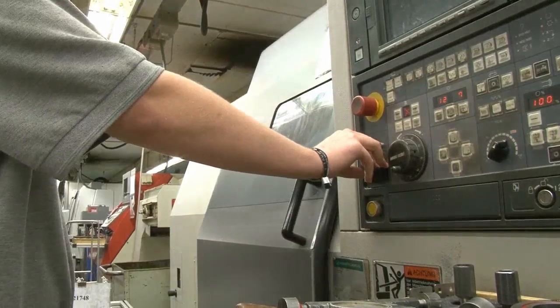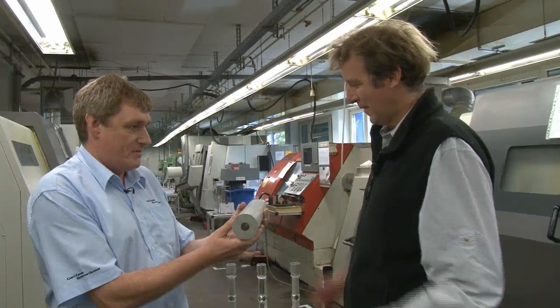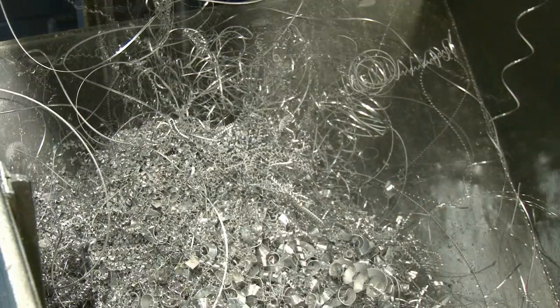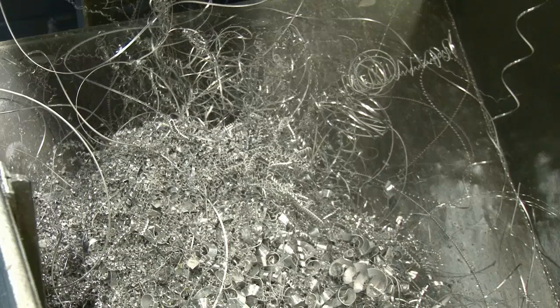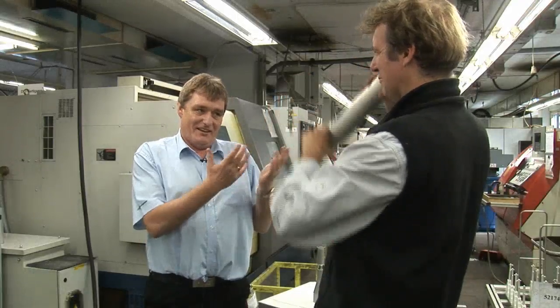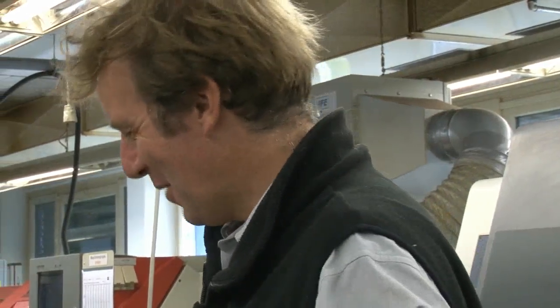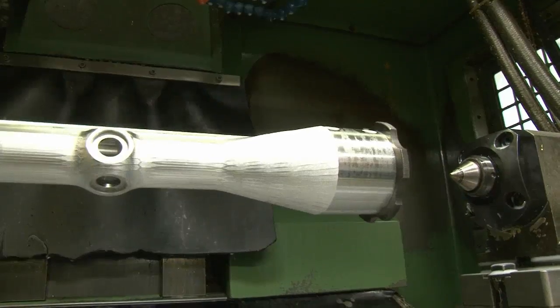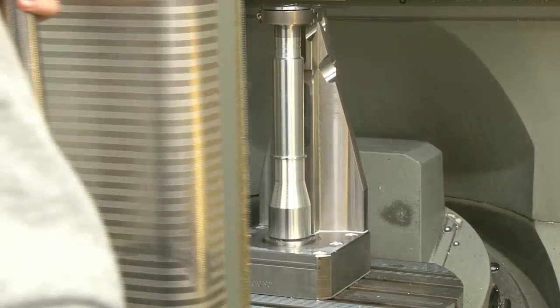It's heavy with an awful lot of aluminium that's going to go to waste. They don't throw it away — they recycle, being very aware of the environment. What happens next is they take this and use machines in a process of turning and milling.